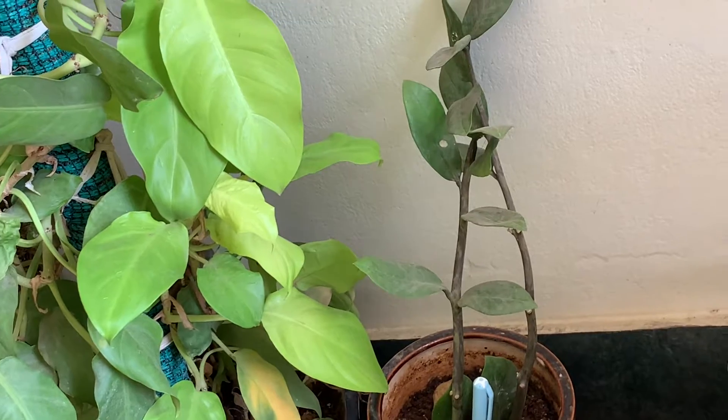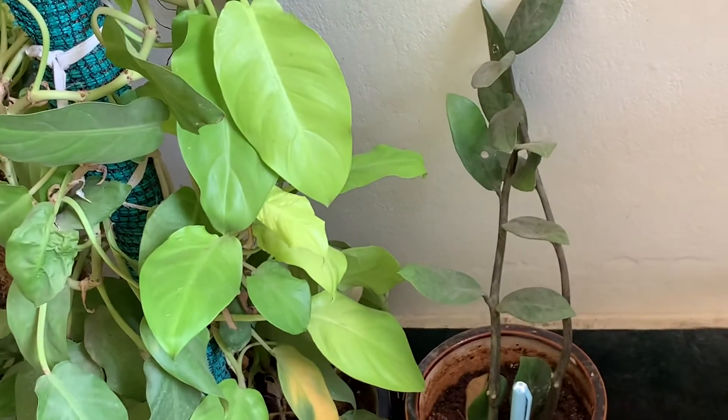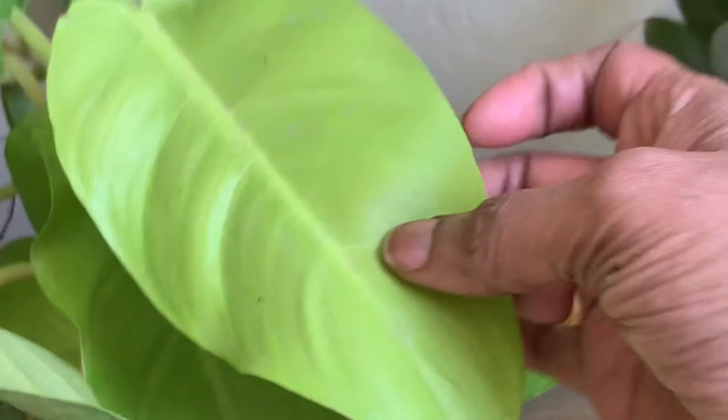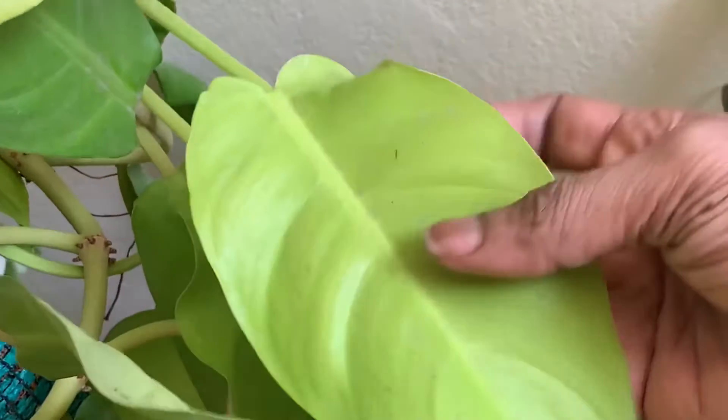Another thing I'd like to tell you about this plant is about preparing the soil. See, friends, how nice, vibrant, and delicate the leaf is.